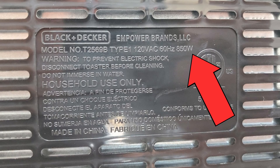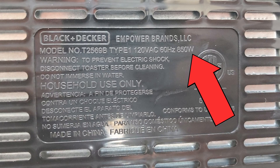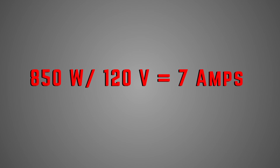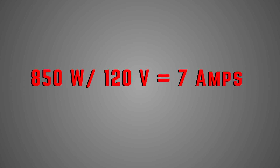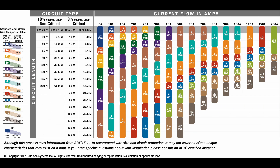Here's a real example — this toaster gives us power in wattage. Amps equals watts over voltage: 850 watts divided by 120 volts equals about 7 amps. If we wanted to run this with an extension cord, checking the chart shows that 16-gauge wire will do just fine.